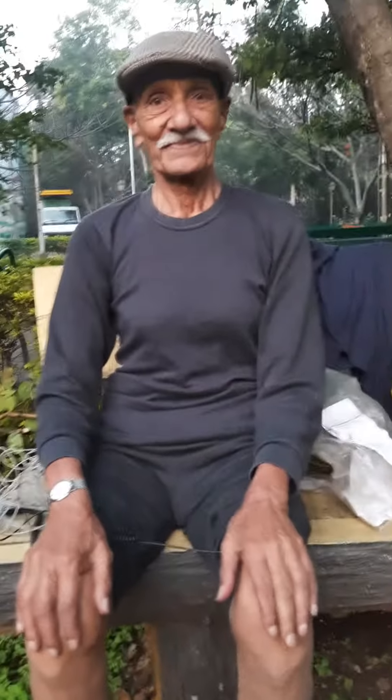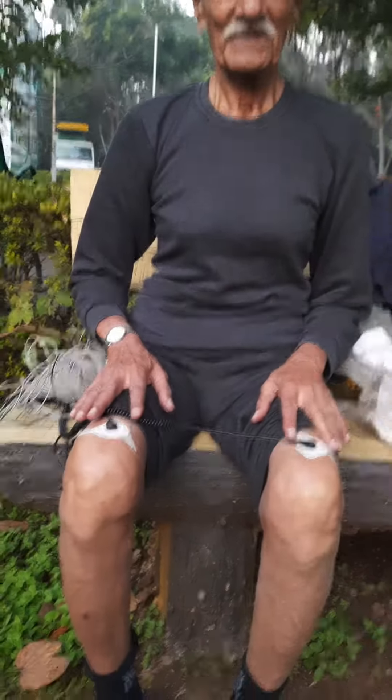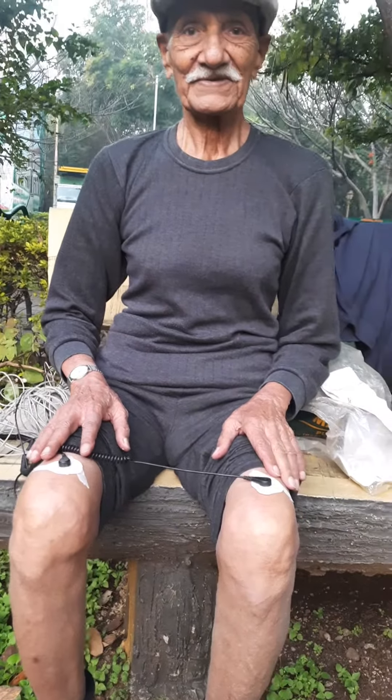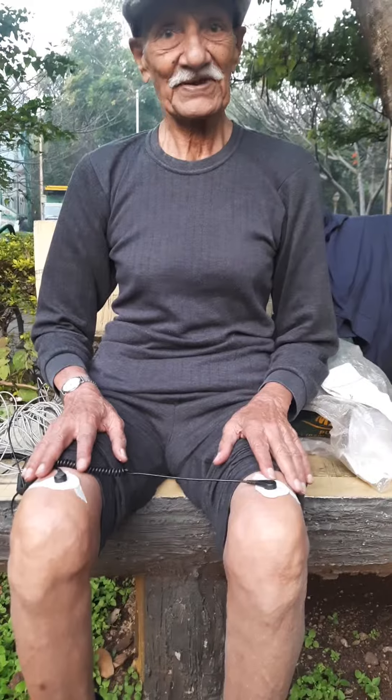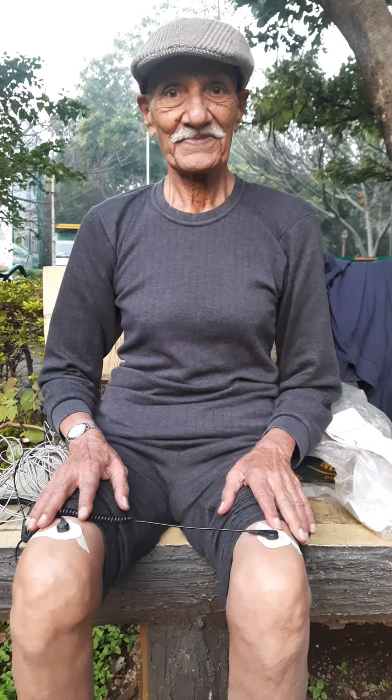Good morning! We're here at Joggers Park with uncle. We started using ECG/EKG patches about a month ago. We began putting two patches on both knees, and he was walking on the grass as well — and he's 87 years young.